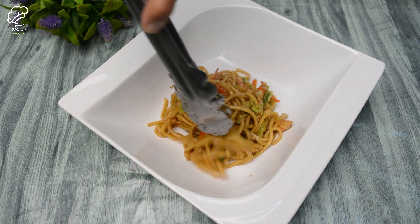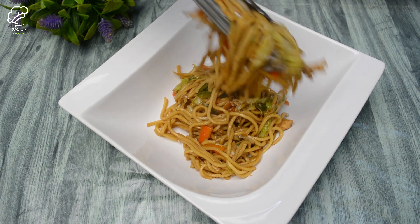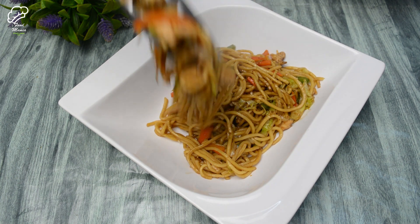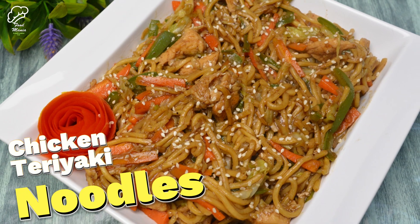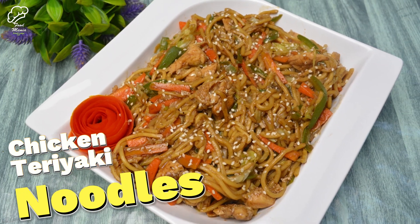Hello, welcome to Food Mania. How are you all? I hope that you will be fine. We are here for a quick and easy recipe which is called chicken teriyaki noodles. It is a very tasty recipe. So without wasting any time, we will start.